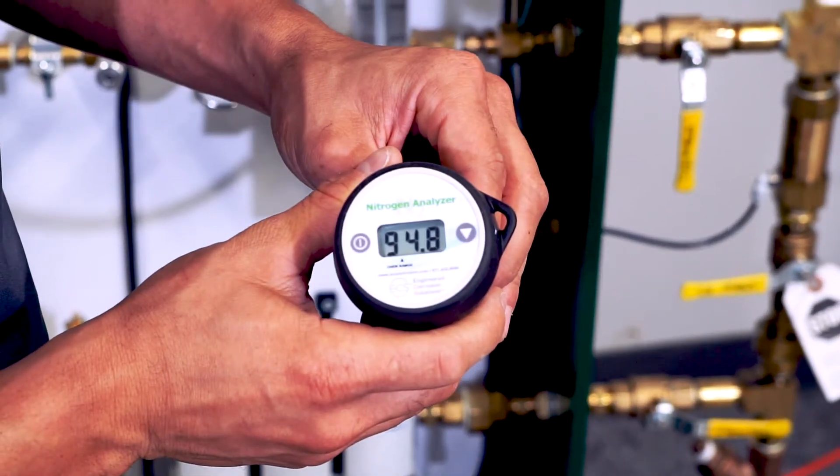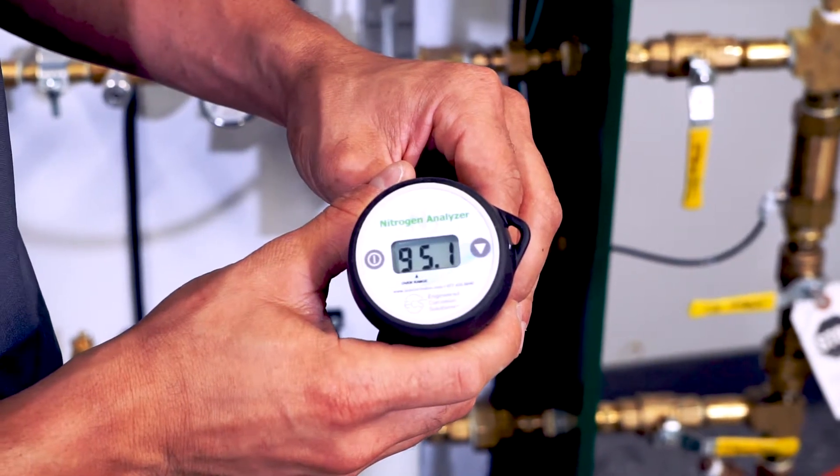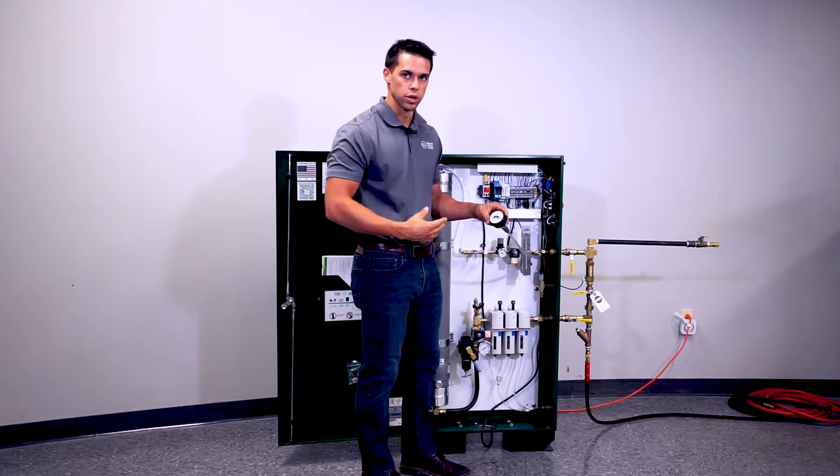After a few seconds you can see the purity begin to rise — give it about one minute to level off. Our purity is reading 95.6, 95.7, so we're a little low.